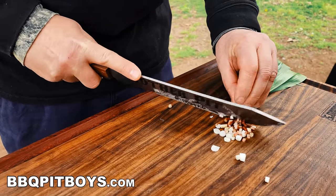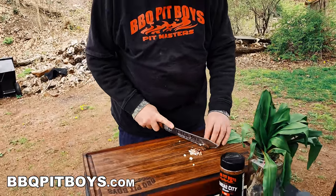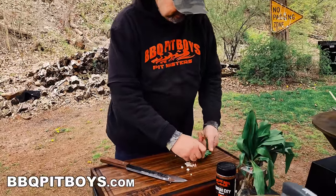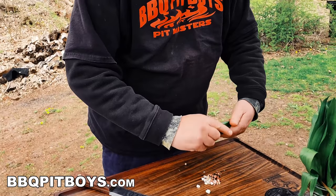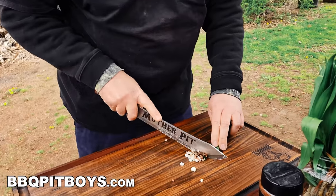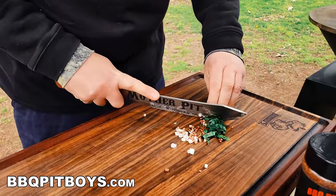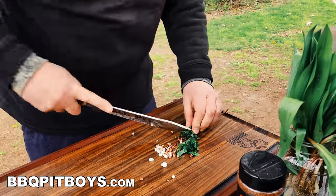We're going to use everything here. Take the greens and roll them up — makes it easier to cut. I'm just going to chiffonade them. Fancy word. One cut down the center, long like that.